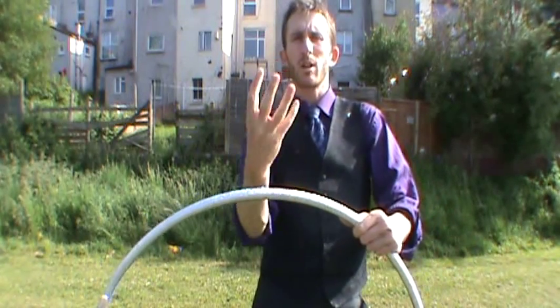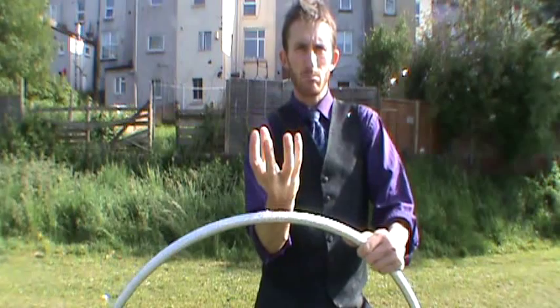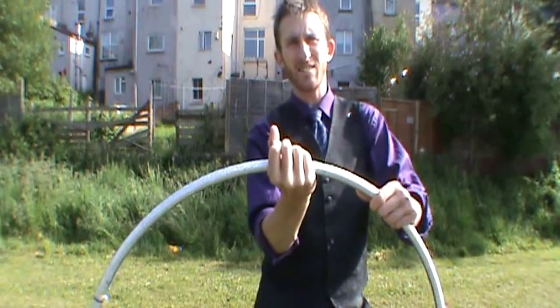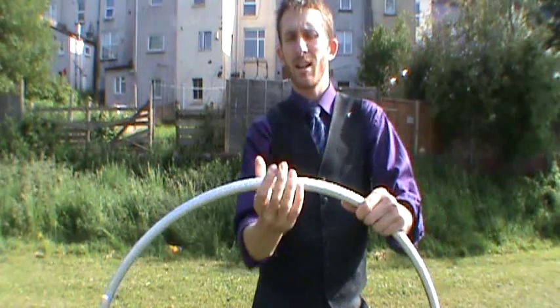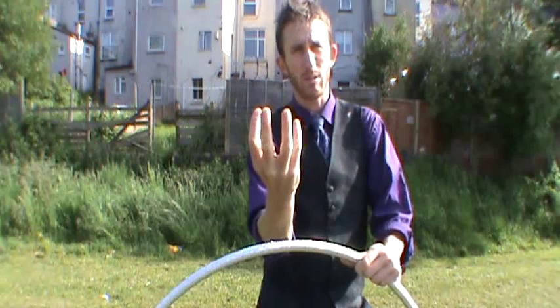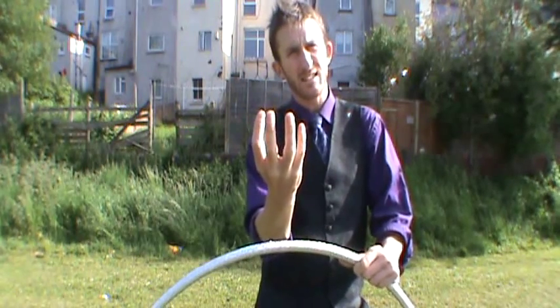Next grip we can use is what I call the dead spider grip. The fingers are pointing outwards and I grab underneath the hoop like this. Now if you don't like the idea of it being a dead spider that's fine — you can think of it as just having a bit of a rest, or dead tired.